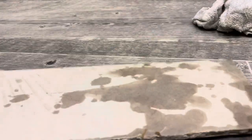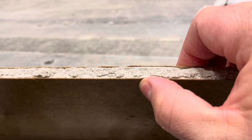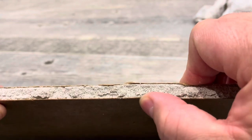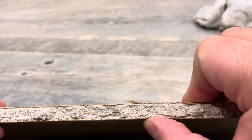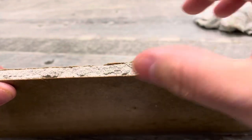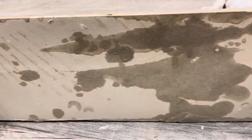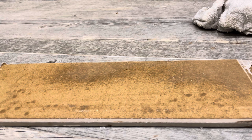You can start to see it seeping through along the edge — it's getting a little more malleable. Like I said, I'm rushing this — I should have waited. You don't want to go too early because you might crack the drywall. Take your time, make sure it seeps through, and you can see the paper starting to loosen. Just make sure you bend it while it's wet, let it dry fully, and make sure it's fully dry before you install it. That's basically how to bend drywall.